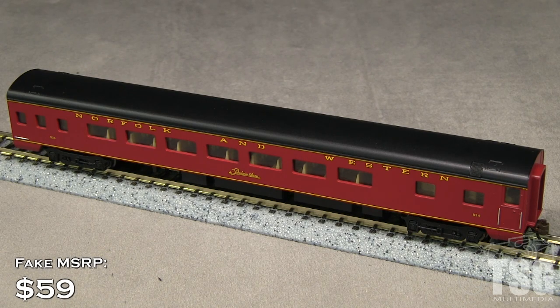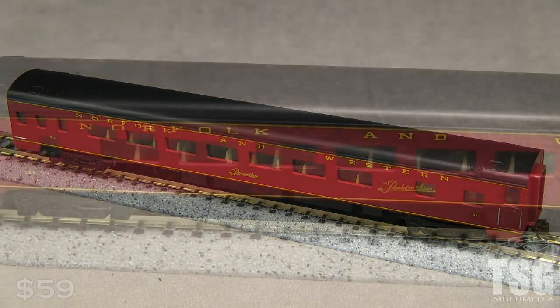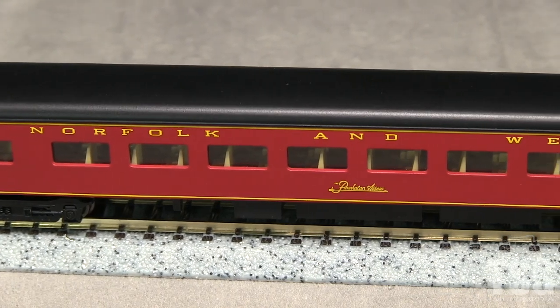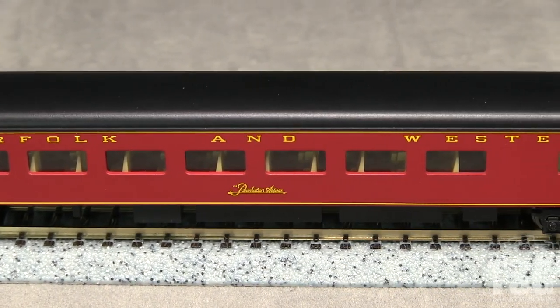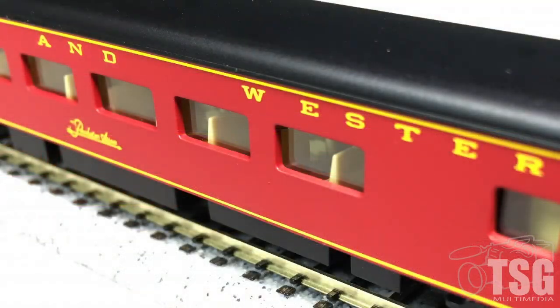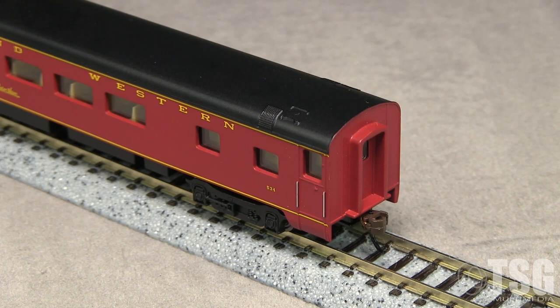This car has an MSRP of $59. Grab irons and other details are molded into the shell. The window glazing is noticeably recessed from the car side, not flush-mounted as it would be on similar prototype cars. The ends of the car have molded-on non-working diaphragms, and there are no uncoupling levers or train-line air hoses.